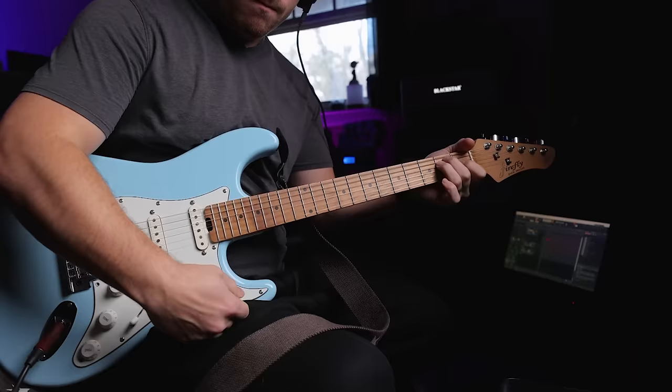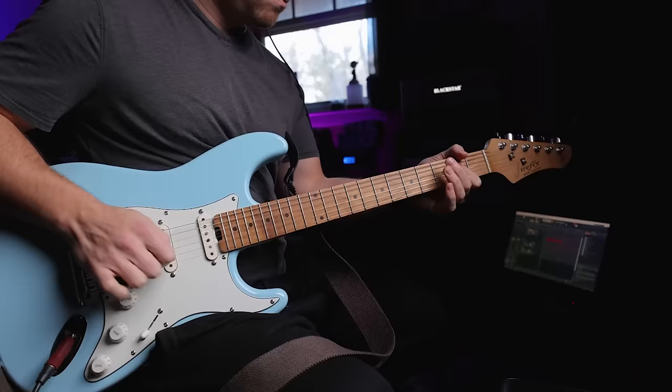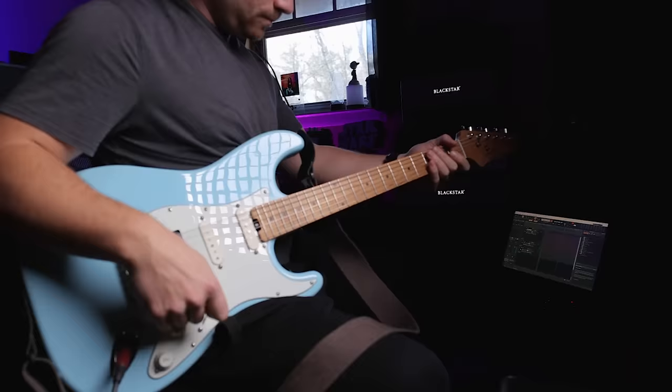Here's the bridge pickup split. Also note the lack of noise from having some gain on here. This is that fuzz tone that was giving us a lot of buzz before.